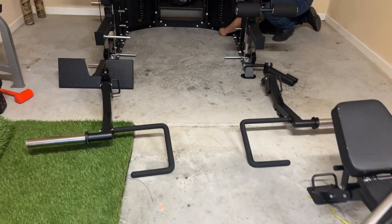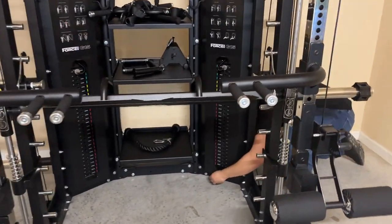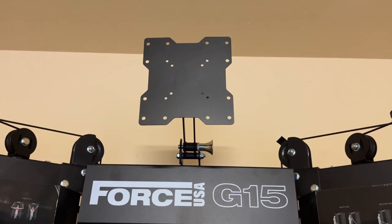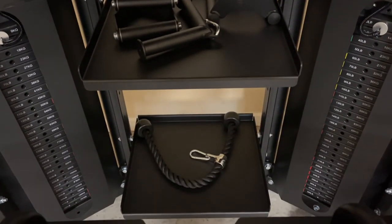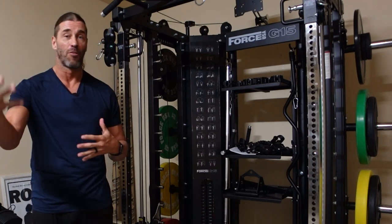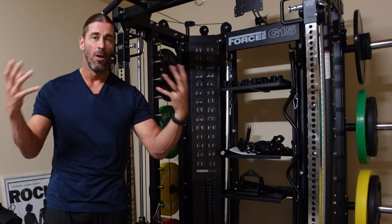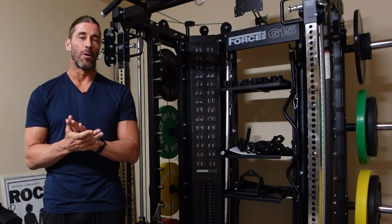He was attaching the attachments the way the promotional materials presented them — you can see the dip handles and the leg press. About the upgrade kit shelving: he didn't know, but the shelves were reversed. The lip is supposed to be towards the front to prevent anything from falling over. Not a big deal — I can reverse those very easily. He didn't need to place the attachments on the storage shelf, but he went the extra mile and did that too.